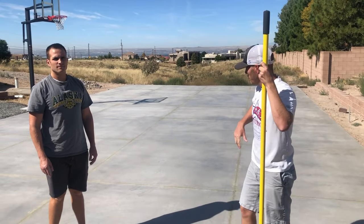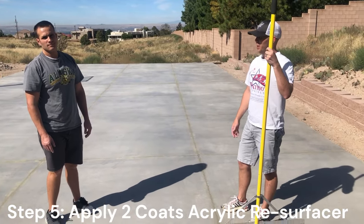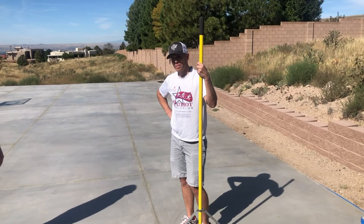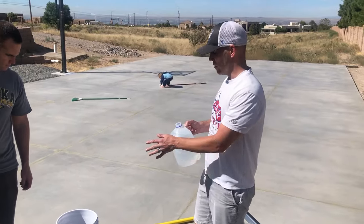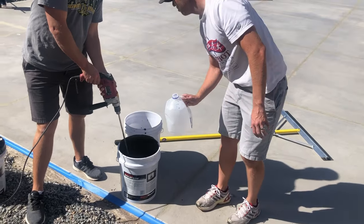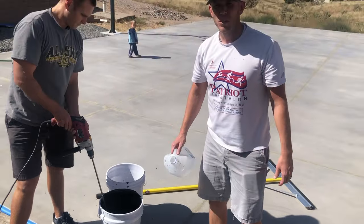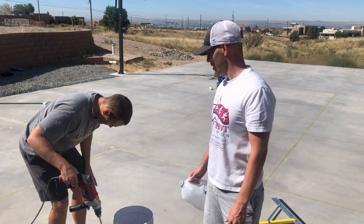We've prepared the court, put down the primer, etched it — now we're ready to put down the acrylic resurfacer with a large squeegee. Luckily I got my brother-in-law Troy here to help out. We even taped the edges to get a nice clean line. The instructions say 10 gallons of resurfacer to four gallons of water — we took a five-gallon bucket, divided it into two, and added one gallon of water per bucket. White probably wasn't the best color to be wearing today. It's pretty thin but that's what the instructions say, so we'll stick with it.